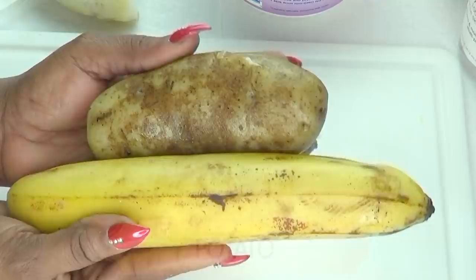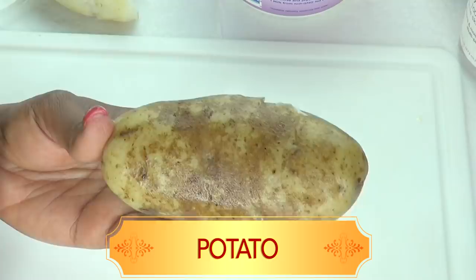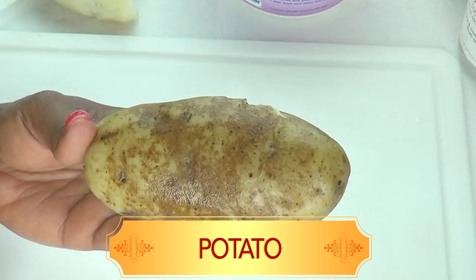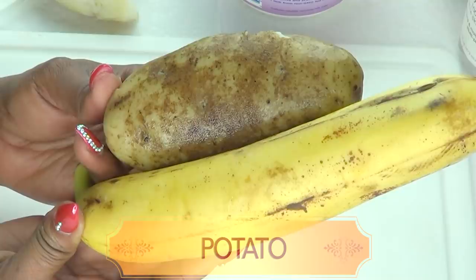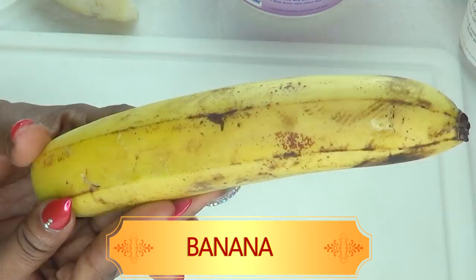We're going to combine two wonderful ingredients to make our facial mask today. I'm going to be using potato and banana. The potato is a wonderful remedy for the skin — it helps fight wrinkles and fine lines by tightening and firming the skin, helps fade discoloration, get rid of acne scars, and is great for dark under-eye circles and shrinking large pores. When you mix the potato with banana, it has a very moisturizing effect. Banana moisturizes the skin, fades dark spots and blemishes, hydrates the skin, and helps lighten and brighten the skin.